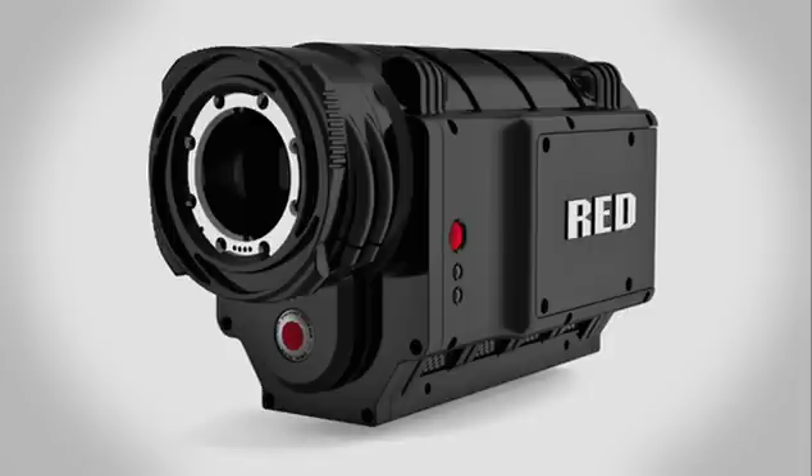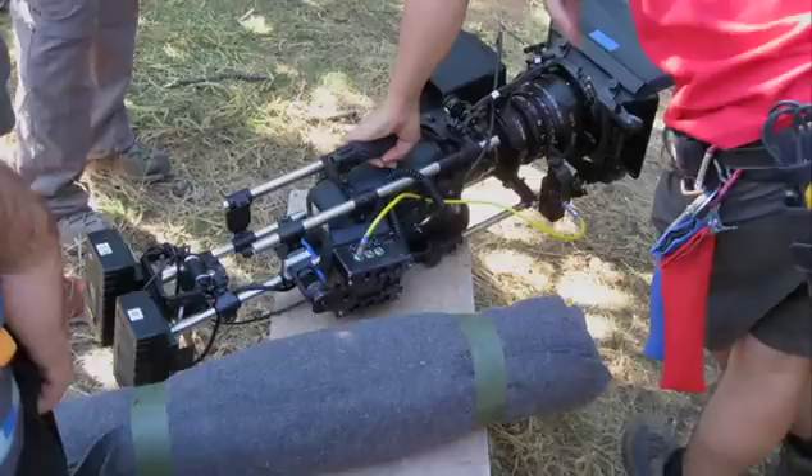The RED camera itself is about 9 pounds and we probably added another 10 pounds, so I'd say ours would be 20 pounds maybe, compared to 30 to 35 for a handheld film camera or another digital camera.